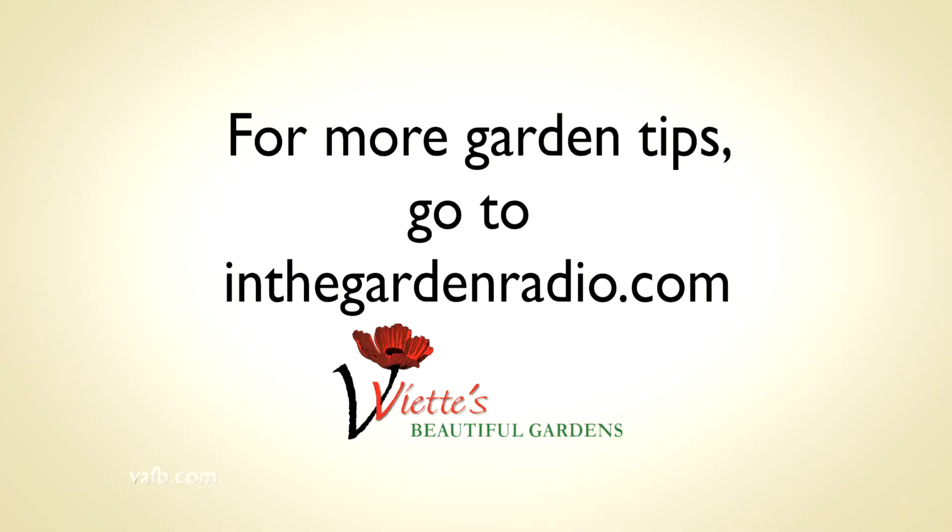I'm Mark Viet — join me next time in the garden. For more garden tips, go to inthegardenradio.com.